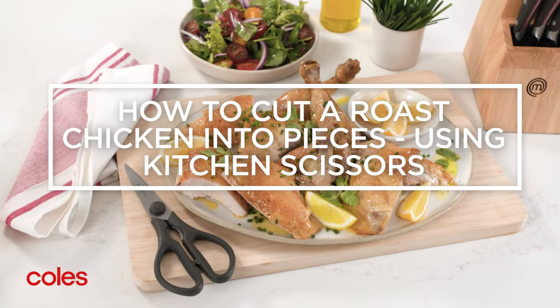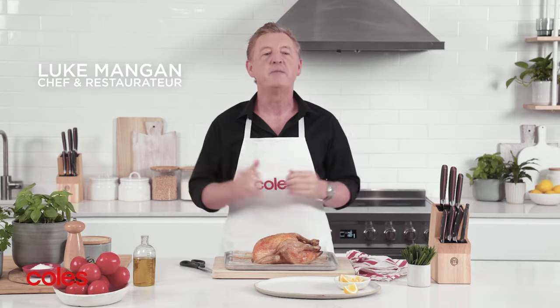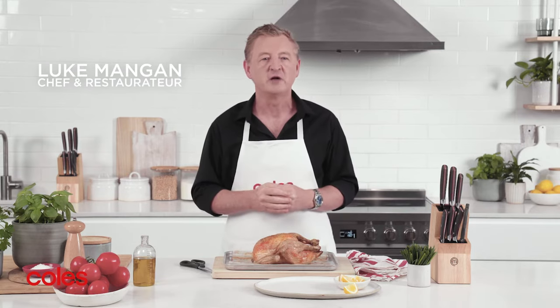How to cut a roast chicken into pieces. You can't go past a classic Aussie roast chicken for family meals or casual entertaining, and I'm going to show you the easiest way to cut it into pieces.